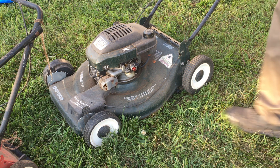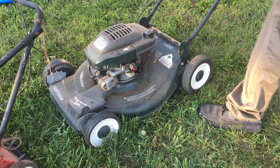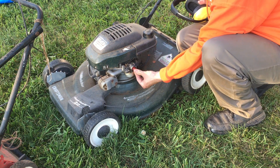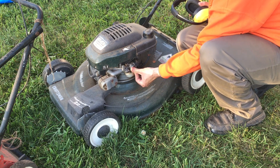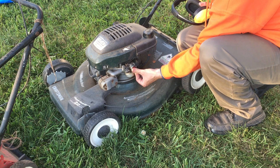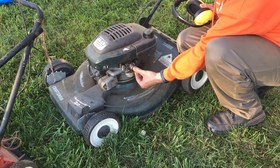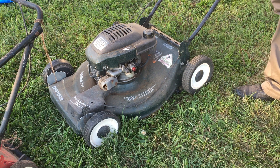I brought earmuffs because I'm confident it might actually start, and if it does it will probably be loud. We've got gas in it. Oh, I haven't primed it yet — let's do that. Let's not be shy; the thing hasn't run. It could have run last year — I don't know when I picked it up. I don't know why they gave it up; I'm guessing because the drive stopped working. Let's give it a pull and see what goes on.